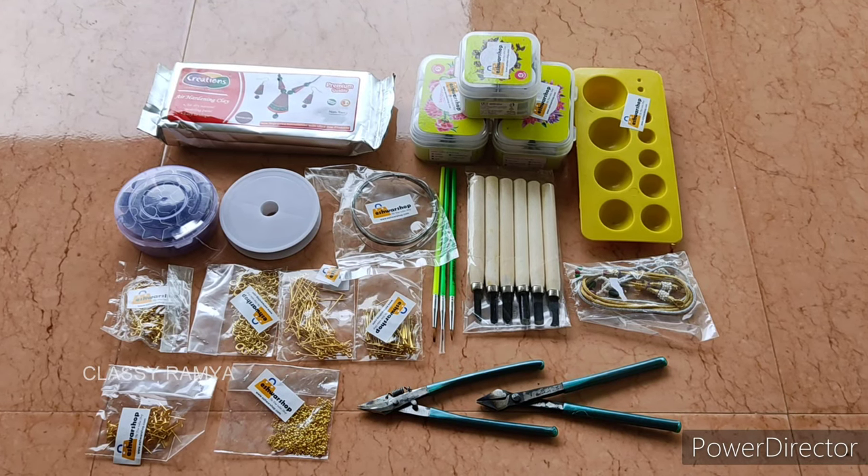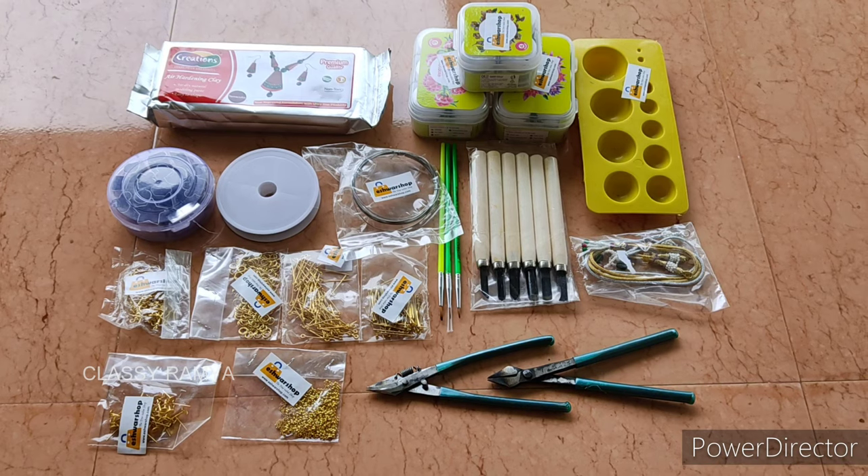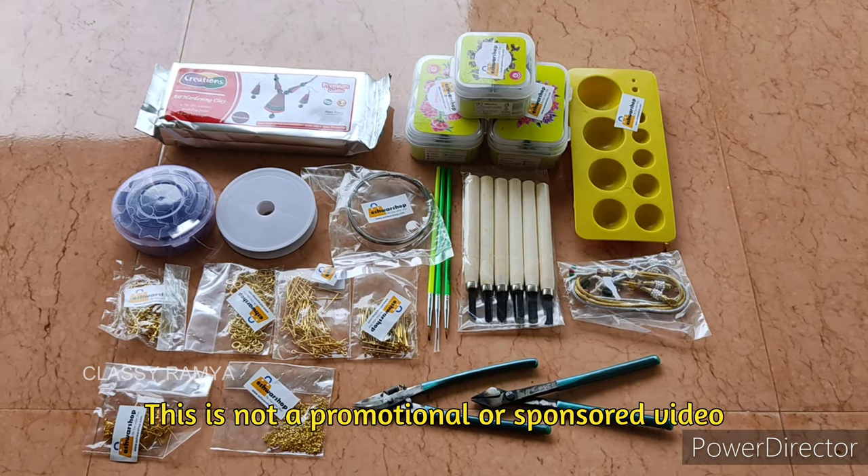Hello friends, welcome back to my channel. Now we are going to talk about a Terra Cotta Jewelry making kit. If you want to purchase this, you can find it on an online site.